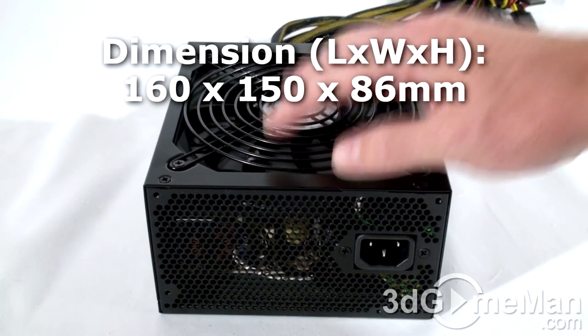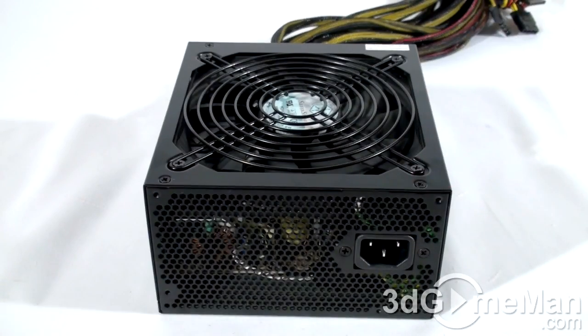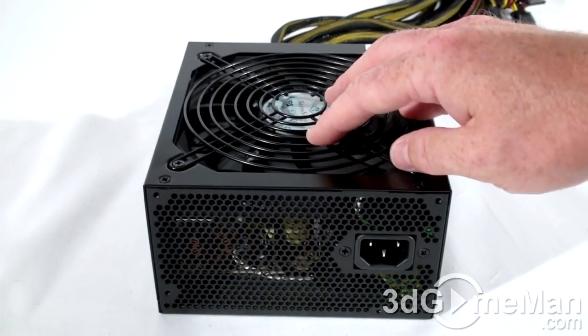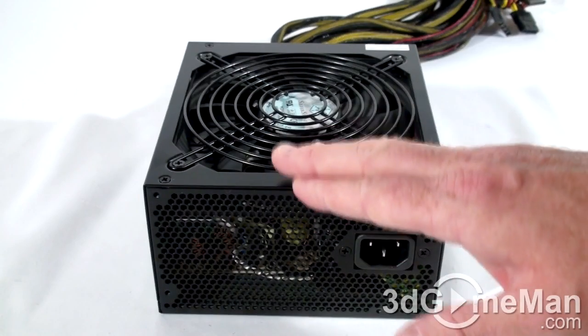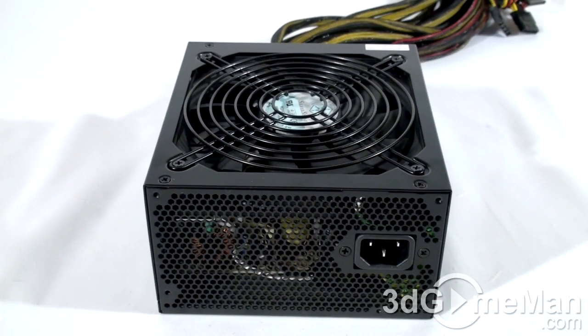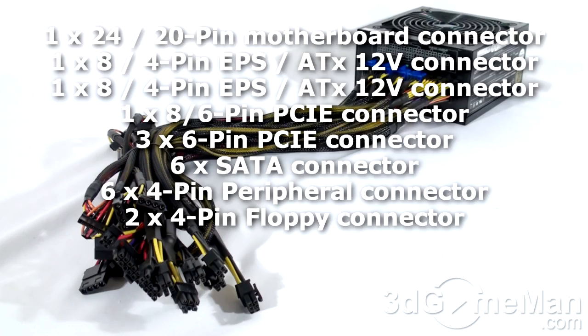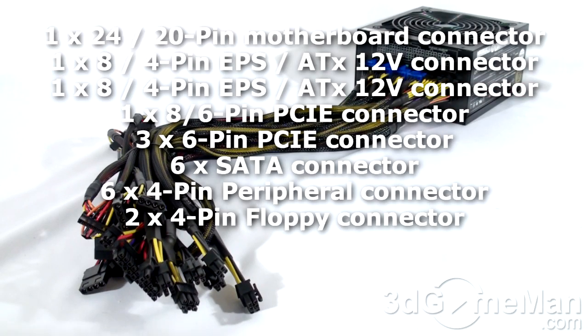Now let's have a closer look at this power supply. It has a black paint finish and the housing is steel. They include a very quiet 135mm fan with a recessed fan grill. This fan and the ventilation ensures that the inside of the power supply remains cool in almost any environment. Here's the power cable connection, but there's no power switch. This power supply has lots of long-sleeved leads and they are all modular, including the main motherboard leads.